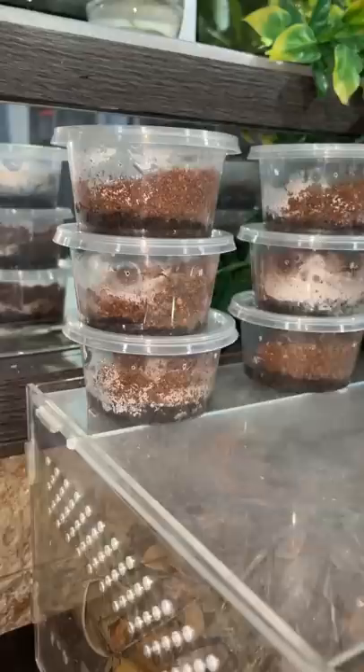I did add some coconut fiber because the substrate below is really damp. Hold up — that's not a stuck molt, he's actually still molting!